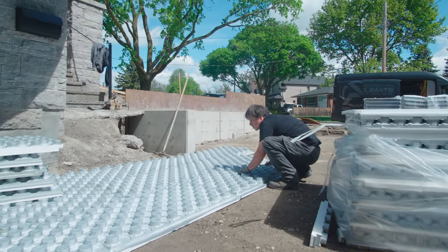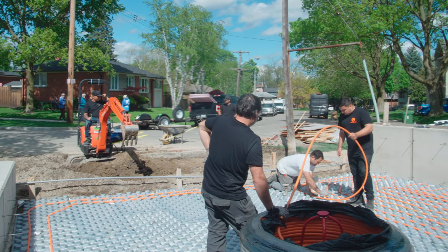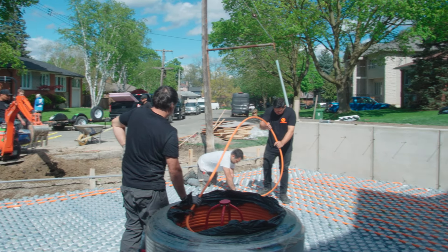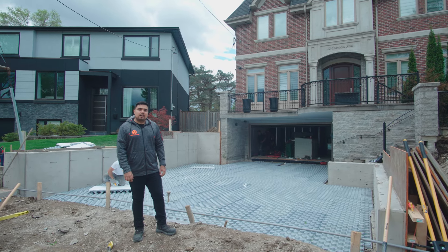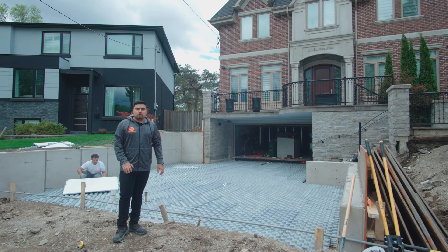The first step is laying down the panel, the second step will be doing the paired pipe installation based on the loop design we have, and the third step will be doing the pressure test.